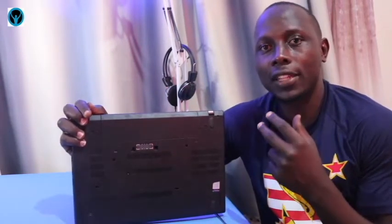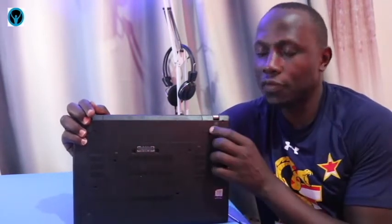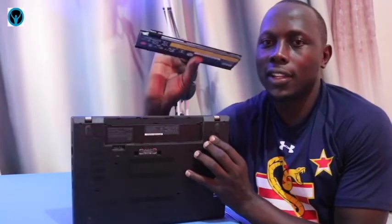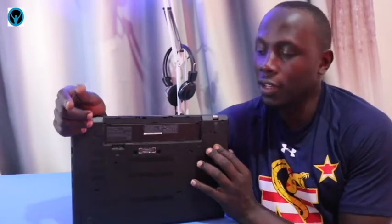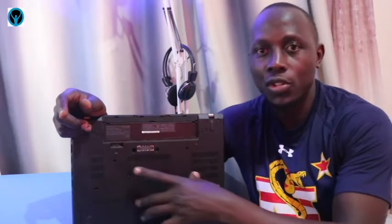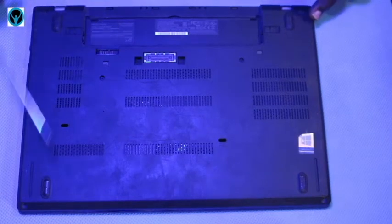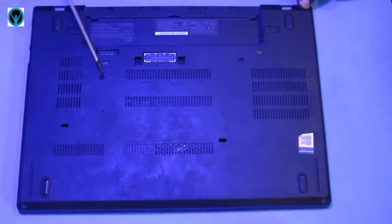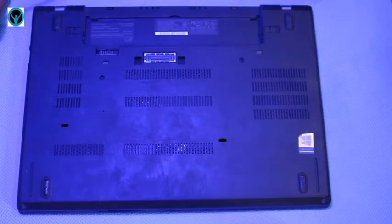Remember, this T470 has two batteries — it has the inner battery and then the outer, or external, battery. So I have to first remove this external battery by sliding it open just like this. Once I remove the battery, I have to unscrew the screws on this laptop. There are six screws total that we need to unscrew.